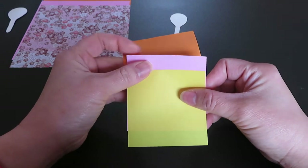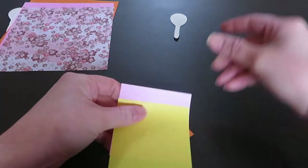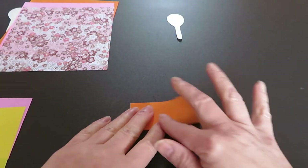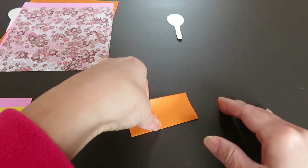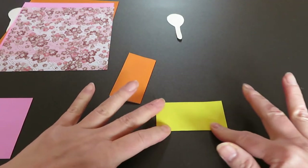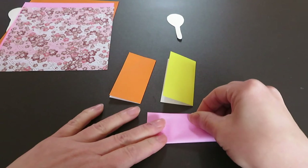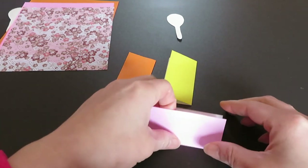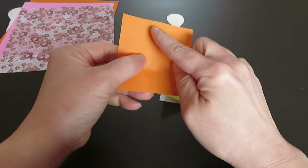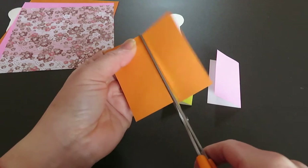Let's pick a color — orange, pink, yellow. Now fold the first piece into half like this, leave it to the side. Fold the second one into half the same way, and leave it to the side. Fold the third into half as well. Now where you have a crease, we will cut along it. Do the same to the other two.